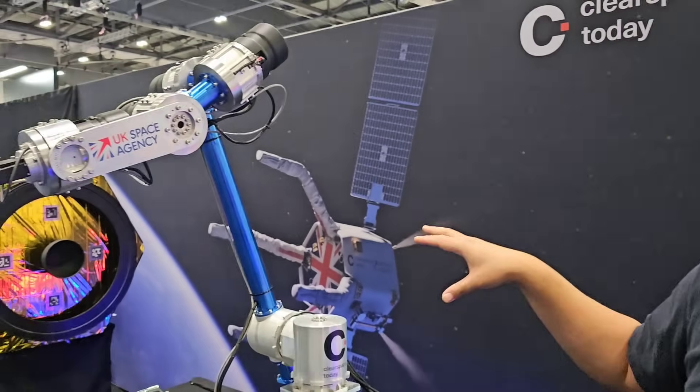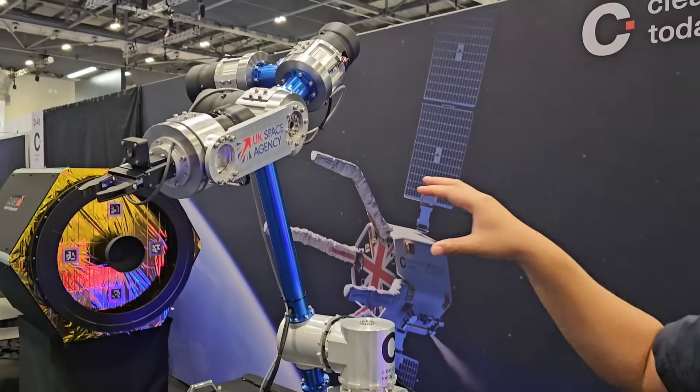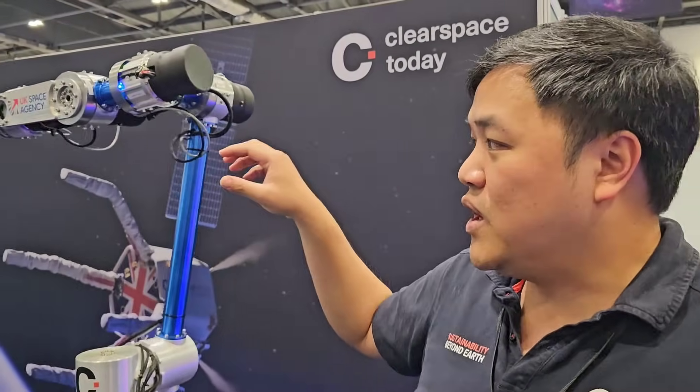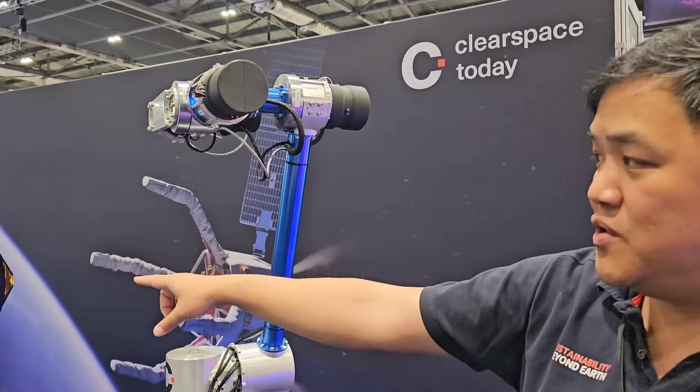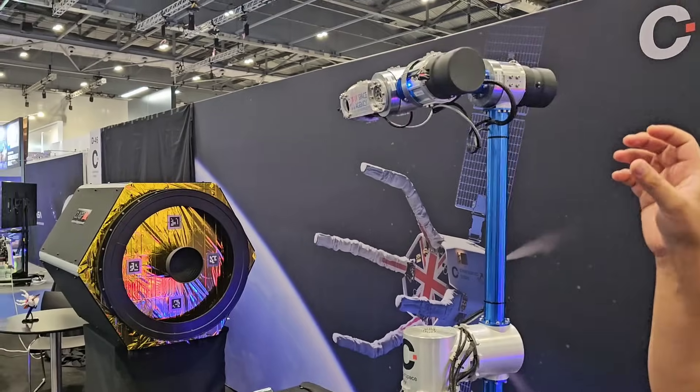We are going to send this kind of robotic arm up to space with our spacecraft, and then we approach that defunct satellite that is not used anymore. We are going to grab that Lanternator ring — the black ring you see over there — and then throw it into Earth's atmosphere to burn it all up.